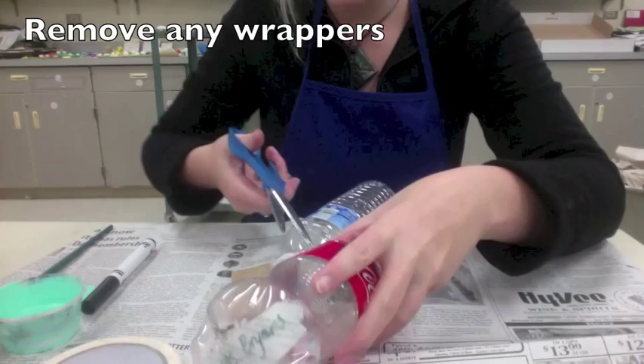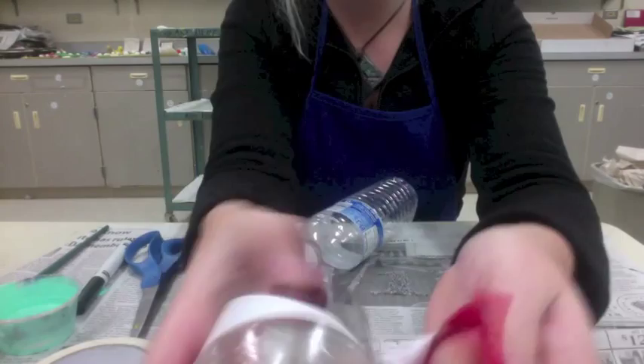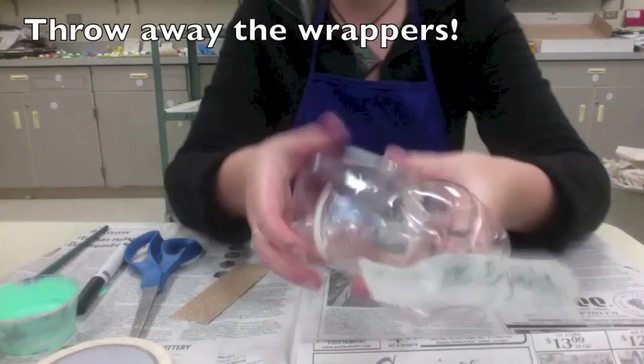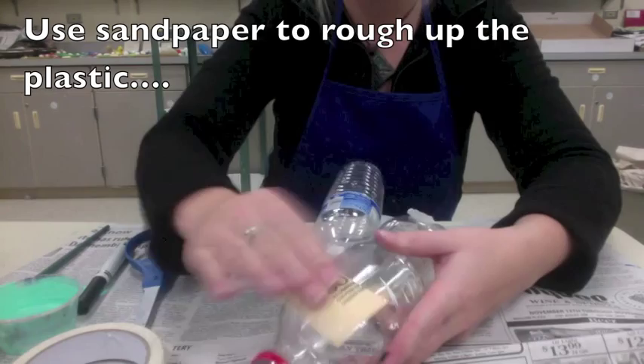Next, you're going to remove any wrappers — the part with the logo or the shiny plastic. We don't want that on there. I started a little tear with my scissors in the plastic and then I can just pull it right off. Make sure you throw away the wrappers.